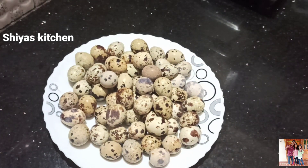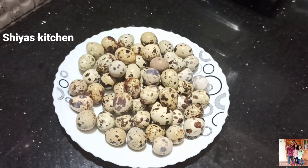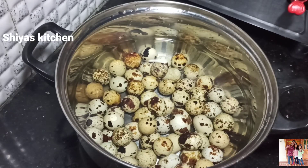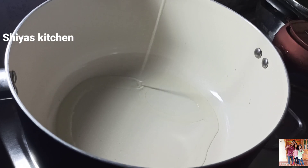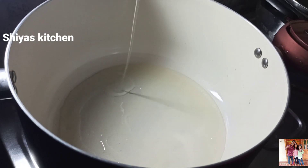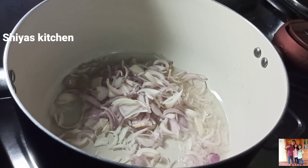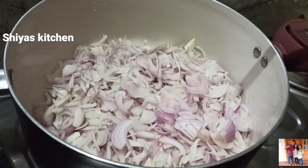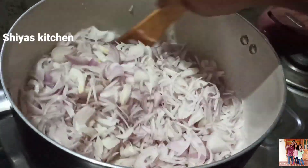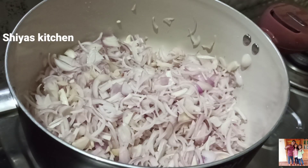We are going to add a little bit of water in our pot. Then we will add the pot and put a pan in the pan.